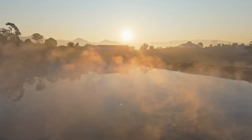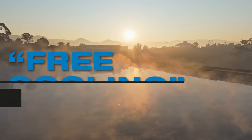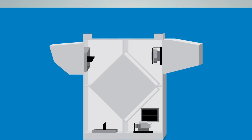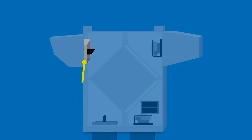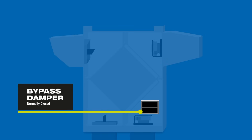With our Rooftop Bypass Economizer option installed, days with cool outdoor air conditions can provide free cooling for indoor spaces. Bypass is achieved by using two dampers: the exhaust damper, normally open, and the bypass damper, normally closed.